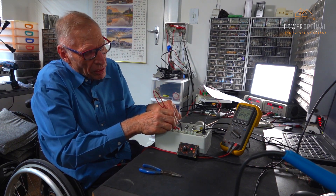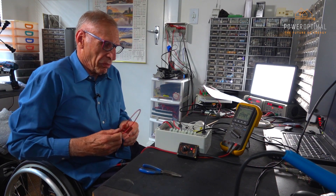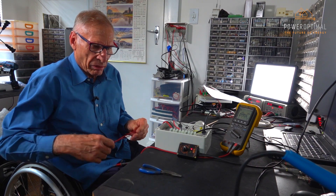Any earth fault — simulated here by taking earth to one of the PV wires — will result in the red and green lights flashing rapidly. After the earth fault is removed, the red and blue lights will stop flashing within about a minute.